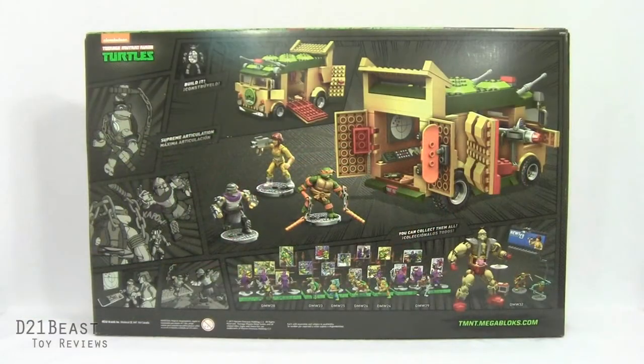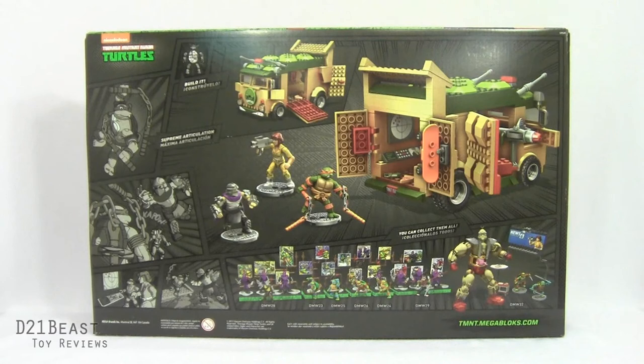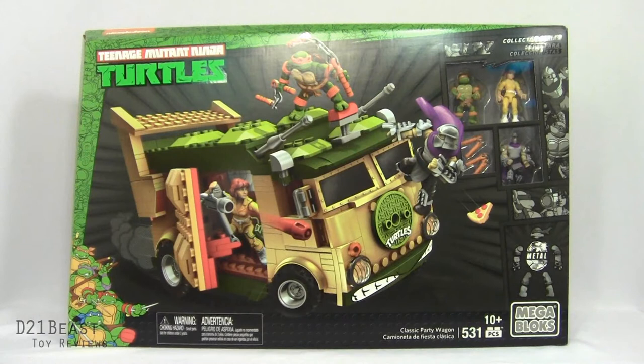The reverse side of the packaging shows some pretty cool comic book art on the left-hand side, building the mood for this playset. There are also great color images showing how you can interact with the party wagon. The bottom of the packaging shows off the rest of the turtle figures in this classic collector line, and now that I've got this party wagon I'm probably going to want to get my hands on a Donatello and a Leonardo. All right shell heads, let's get this love letter to my childhood out of the box and see what it's all about.